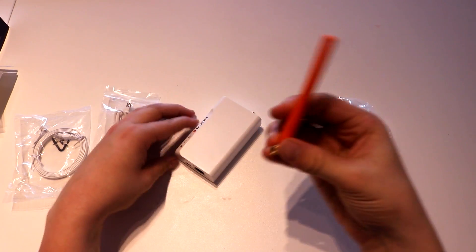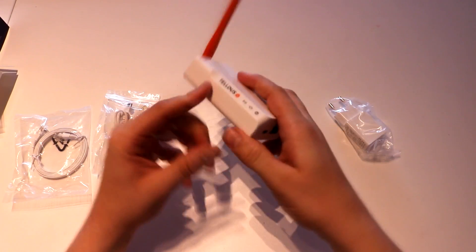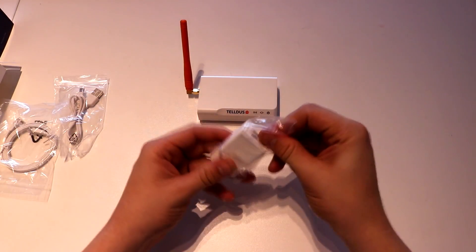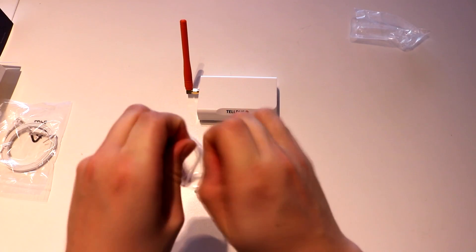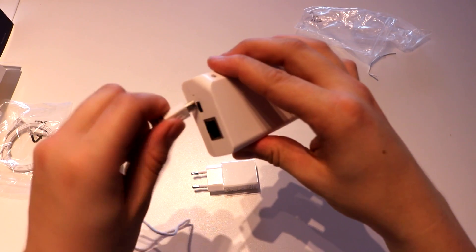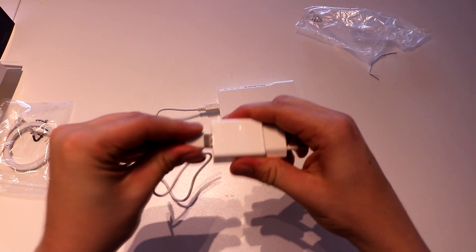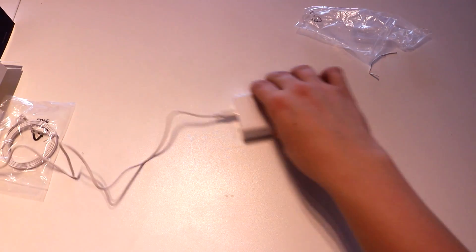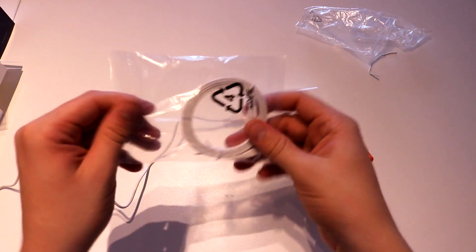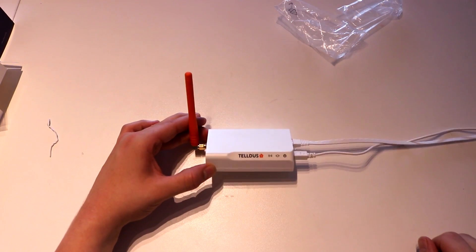Let's start by putting the antenna on the device — you can do that by just screwing it on. Then we get the power adapter and the micro USB cable, plug it straight into the micro USB port on the device, and plug it into the EU adapter. The only thing left is to plug in the ethernet cable. Now this device is ready to go.